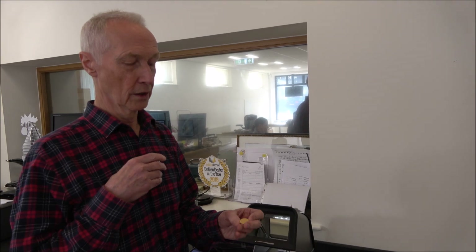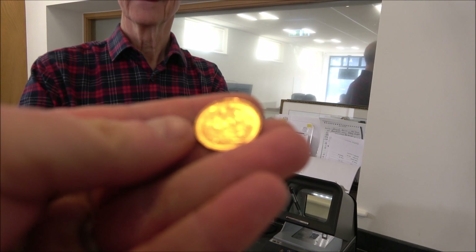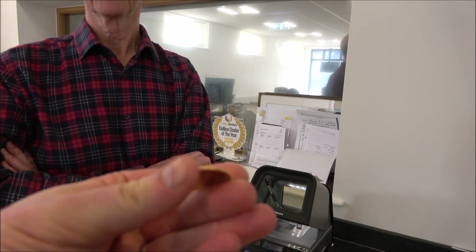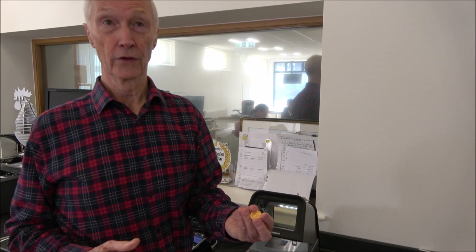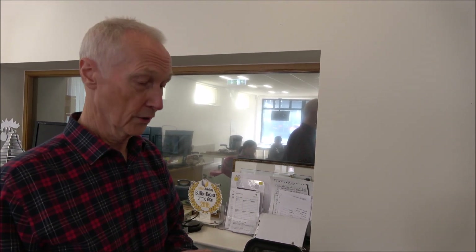Looking closely at the coin, it didn't have quite the feel of a regular sovereign — it felt a little bit thinner, with slight wonkiness around the rim. Those were the initial tell-tale signs. A good friend who came along for the ride also thought it was off. The coin is actually about 0.1 of a gram light, which could be within range for a worn coin — but it's still a really obvious fake.